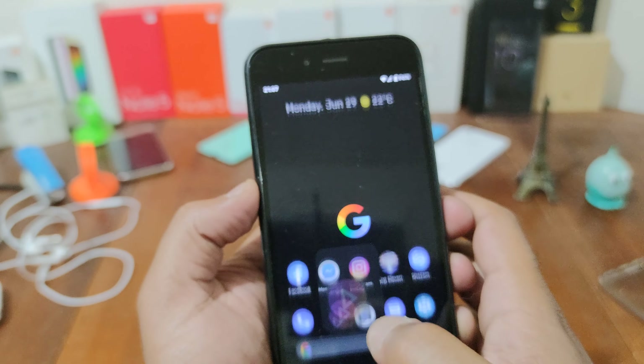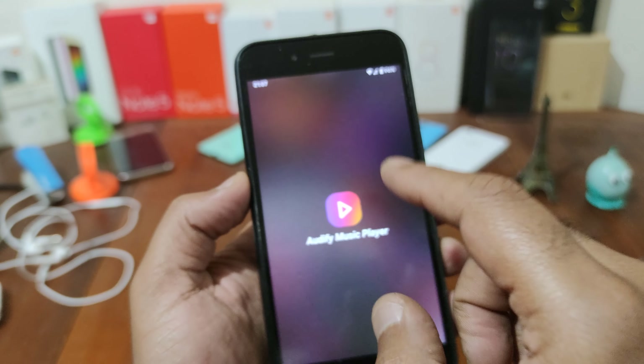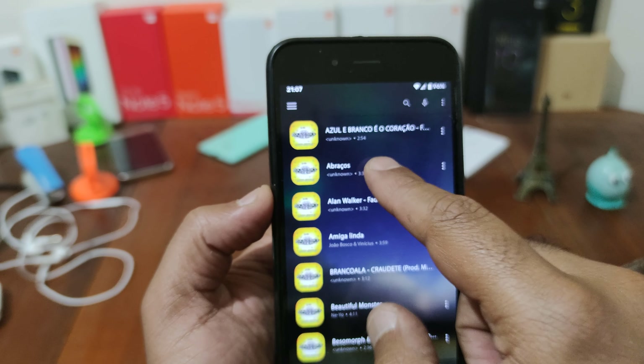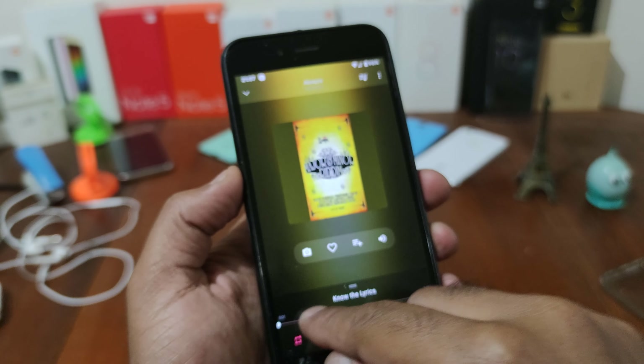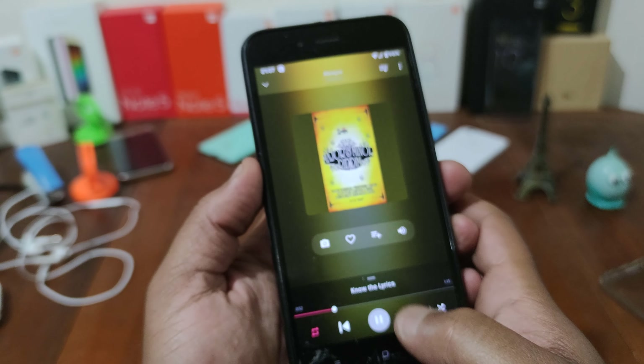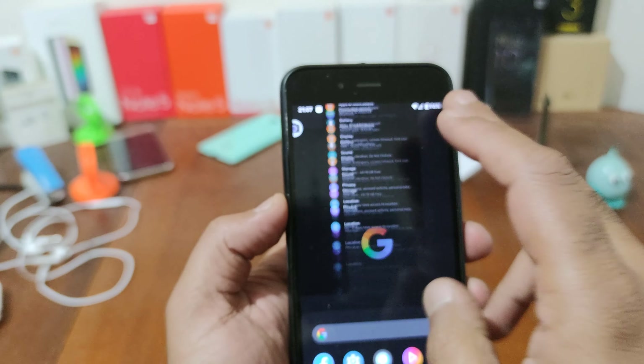Alright, you have great sound, but you have to install a music player because it doesn't come with one. It's a great sound, a great ROM.